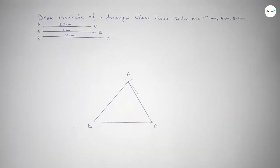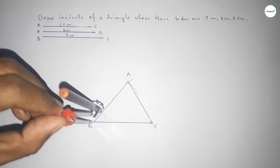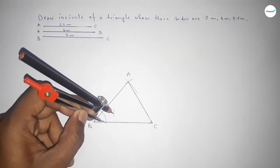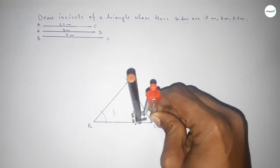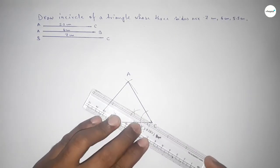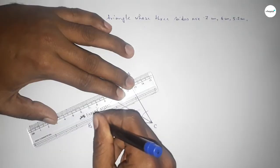Now we have to bisect angle B. Putting the compass on the vertex B, taking any length, and drawing an arc. With the same length, placing the compass at each intersection point and cutting arcs. Similarly bisecting angle C: placing the compass at vertex C, drawing arcs, then with the same length cutting arcs to get the bisector of angle C.